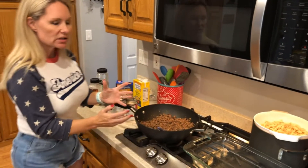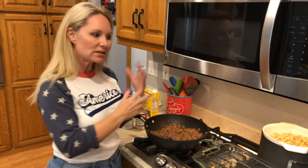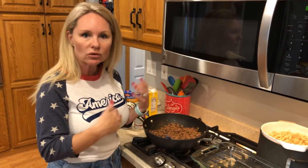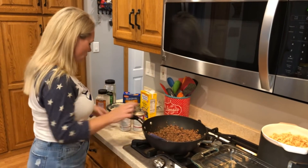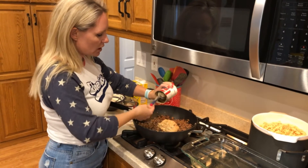Now we're gonna combine it all together and put it in our casserole dish. We're gonna bake it in the oven at 350 degrees for about 25 minutes. Because everything is already cooked, we don't have to bake it for a long period of time.